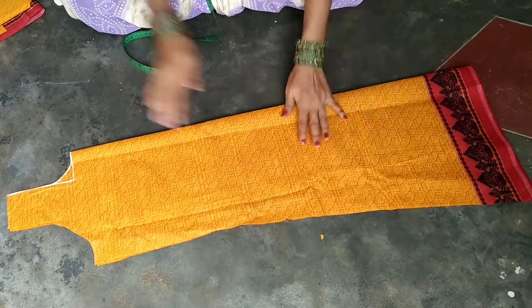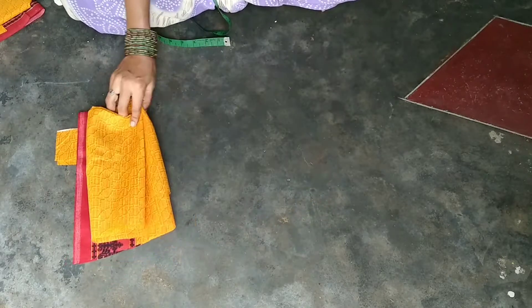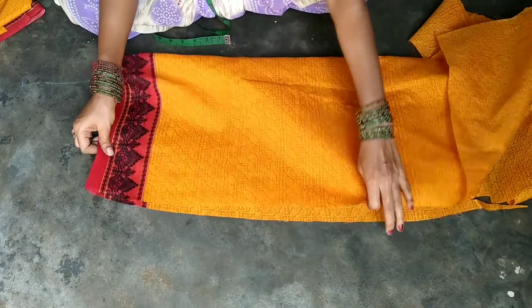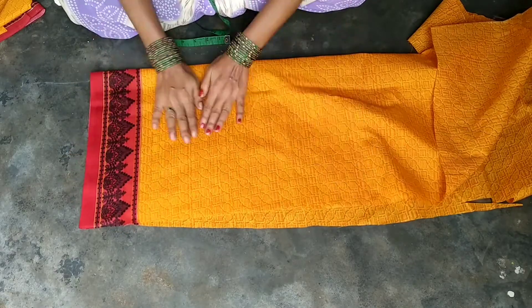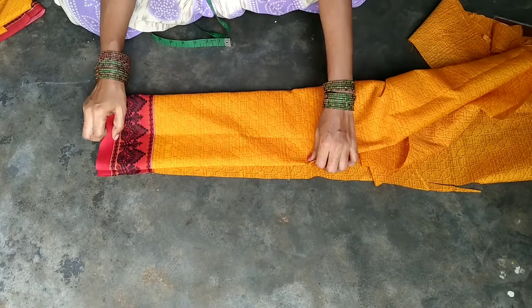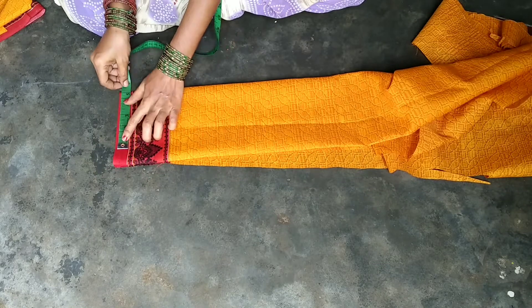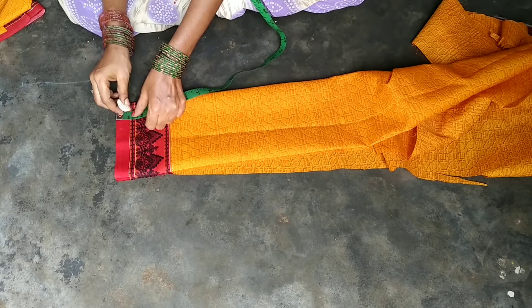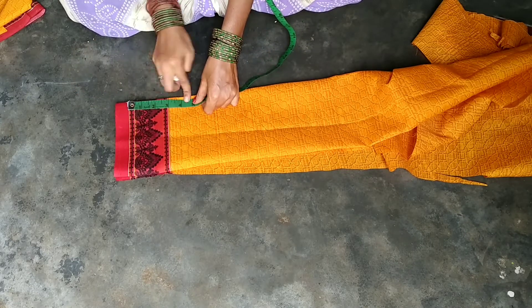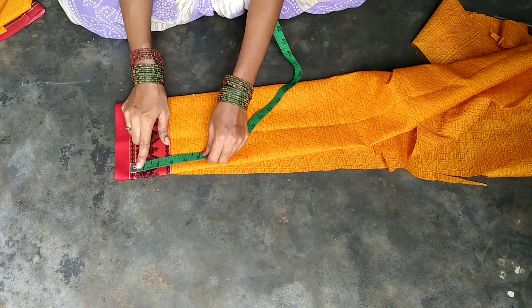Now cut the neck from 5 fingers. The cloth is the middle cloth and the border is the red color. The cloth border is the same as a double fold.